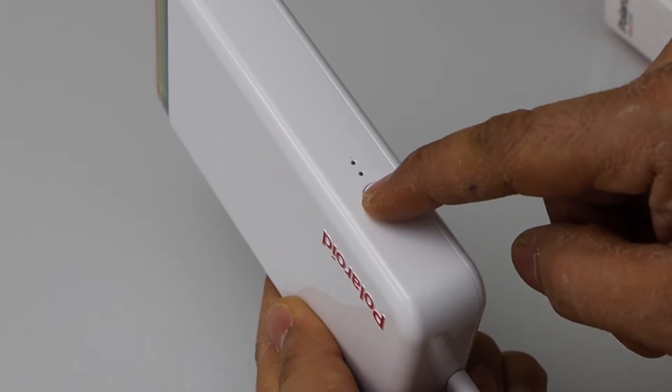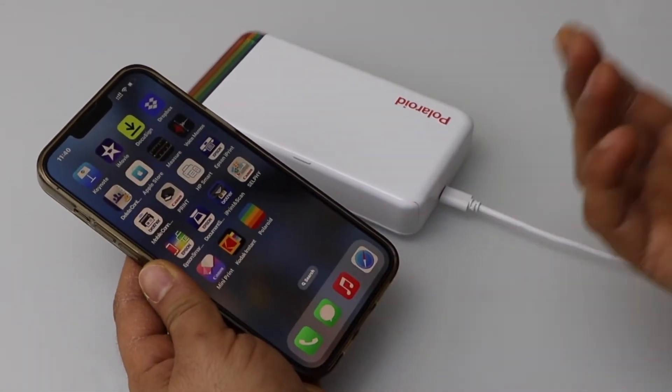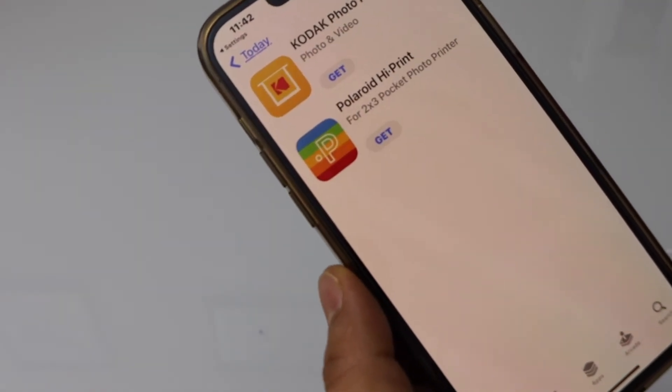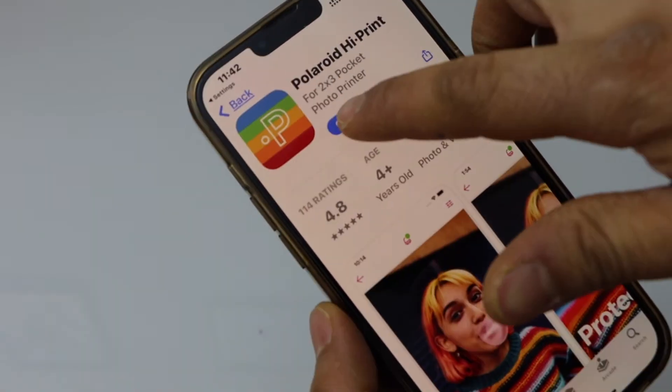Now the power button is here, you can just press it once. You can use an iPhone or Android phone. The first thing is to download the Polaroid Hi-Print app — select it and get it.